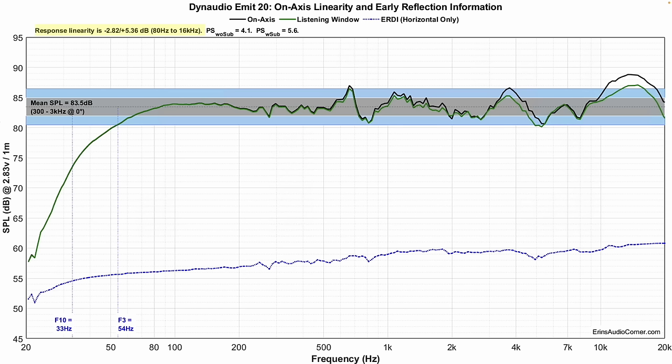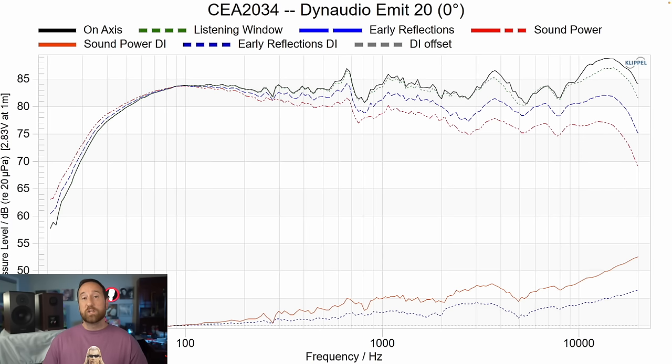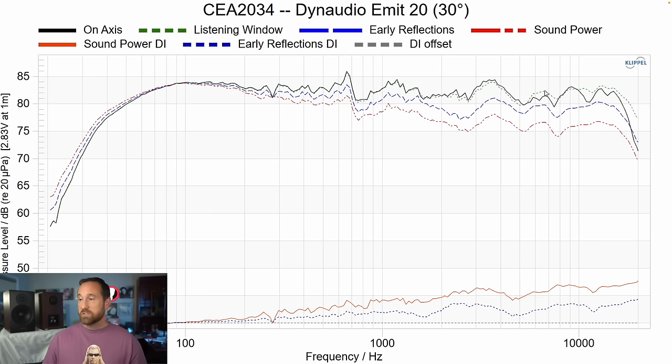The measured sensitivity I got was about 83.5 dB at 2.83 volts, one meter — the standard. This is the CEA2034 data at zero degrees. I also switched over to 30 degrees to see what happens when you don't toe the speaker directly at you — some speakers are better designed pointing directly at you while others work better parallel with the back wall. When I flip to 30 degrees, we get high frequency shelving, which is what I expected.